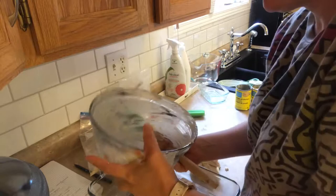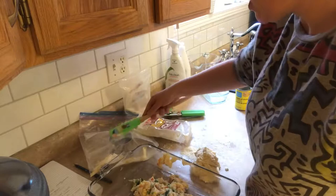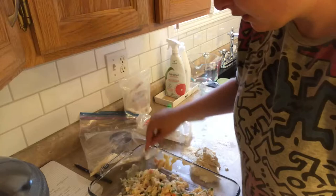I feel like the presentation of this video would be a little bit better if I wasn't so hungry, but that's not the case so we're going to make it work. I'm going to flatten it all out.